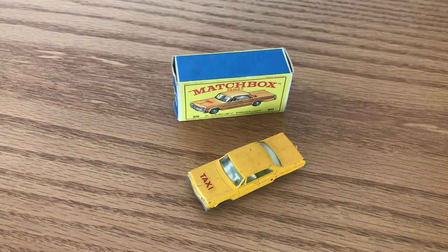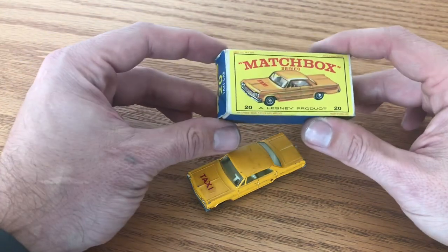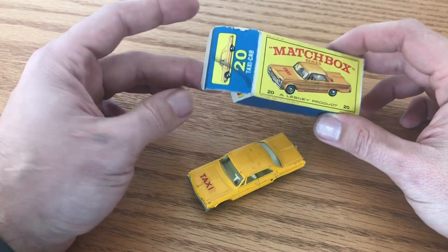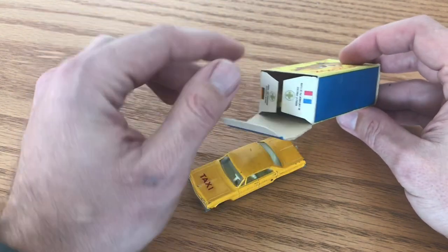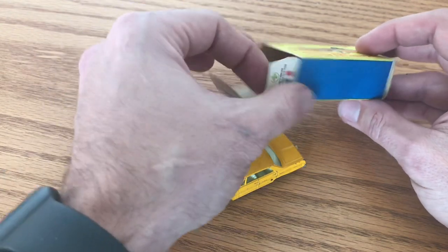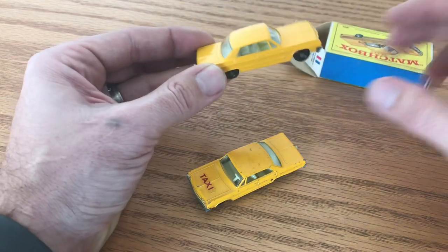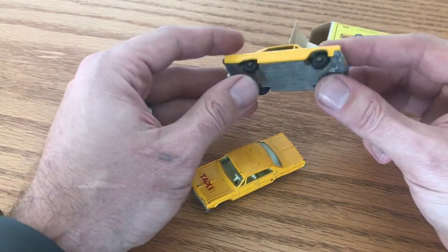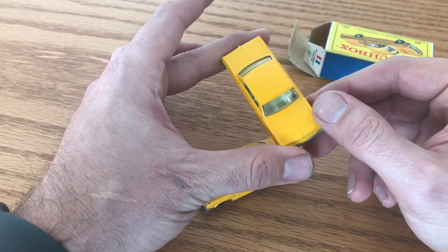This is an update to one of my earlier restoration videos. We restored this Matchbox number 20 taxicab box — we had a bad rip across the end flat and I used our paper tape method to repair that. This is one of my mint Chevy Impala taxicabs that I bought that box to go with.